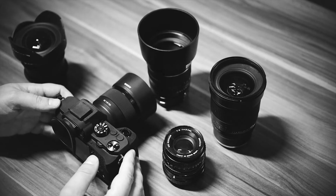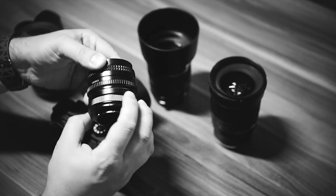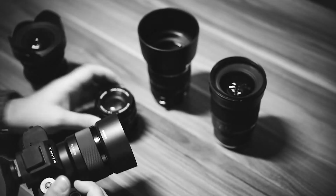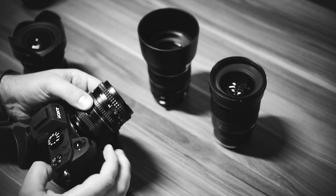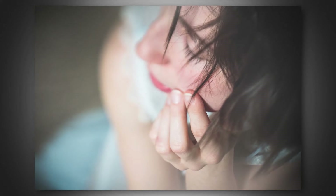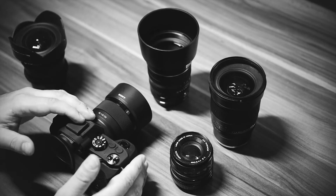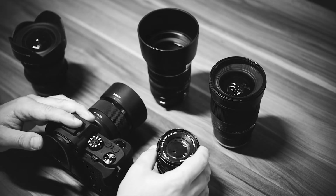I also have a 50mm 2.0 from Minolta on a shift adapter, so I can change the focal plane. I use this lens mostly for freelensing — holding the lens detached from the camera and letting light in. It works nicely for that because it's a fully electronic lens, so focus can't be controlled when it's not attached. It's a special-use lens, but it's light and cheap.